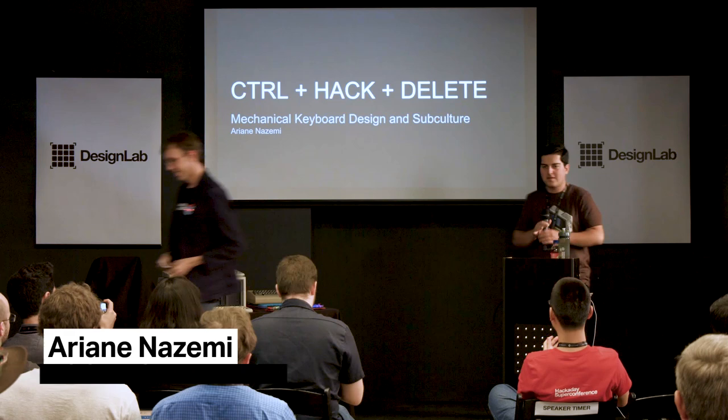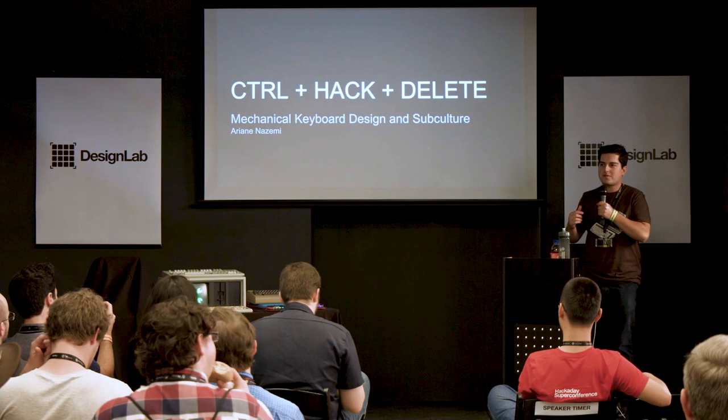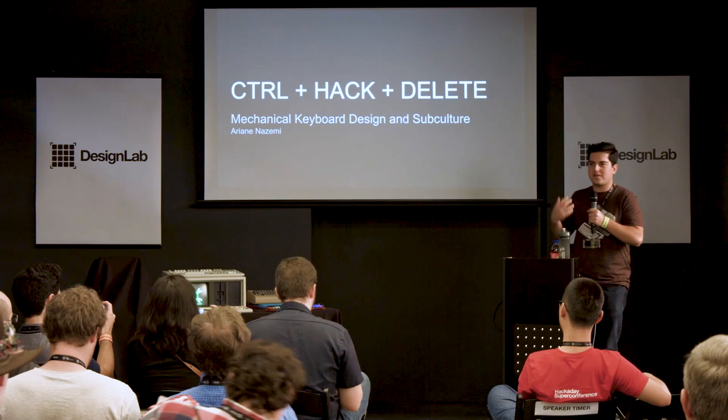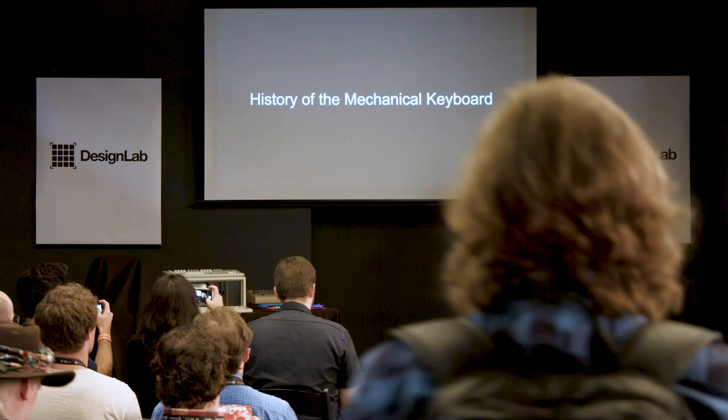Thank you all for coming. Hope you've had a pretty good day at Hackaday so far. This is going to be a talk that ultimately ends up with how to build your own mechanical keyboard. But before we get there, we're going to have a little bit of fun. We're going to talk about the history of the mechanical keyboard and also what mechanical keyboards look like today and what you can do with them.